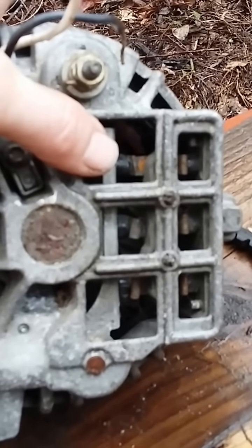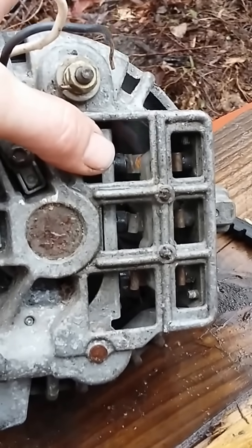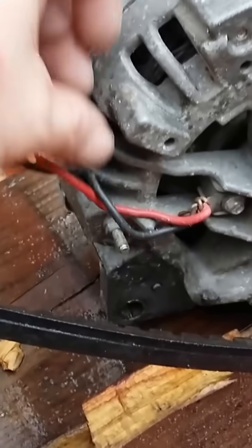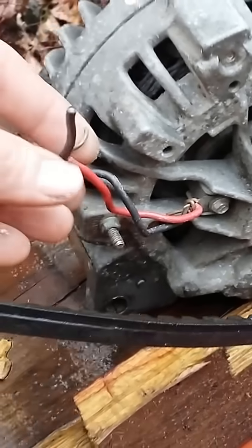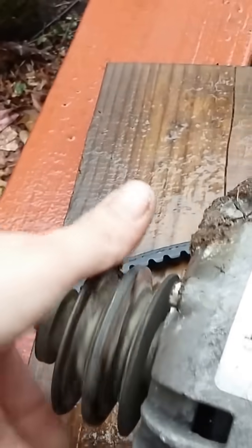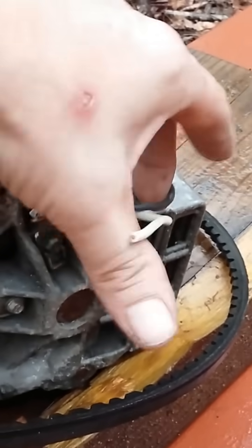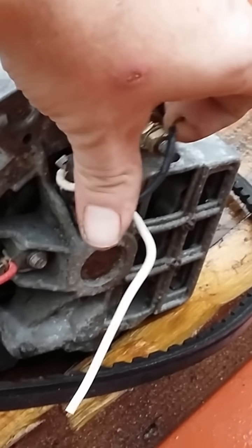Diodes don't do anything but change alternating current over to direct current, which is what your battery is in your car. You put a little bit of power into this, you spin it, and you get a good charge out. You can put 12 volts to this, spin your alternator, and you'll get like 90 amps DC — direct current — which is enough to weld with, by the way.